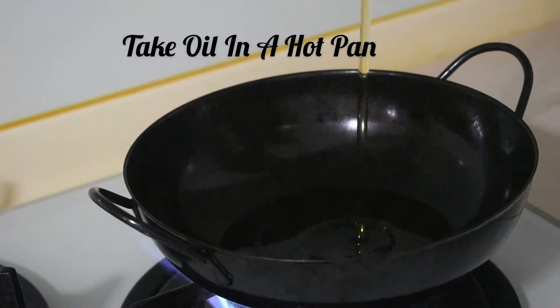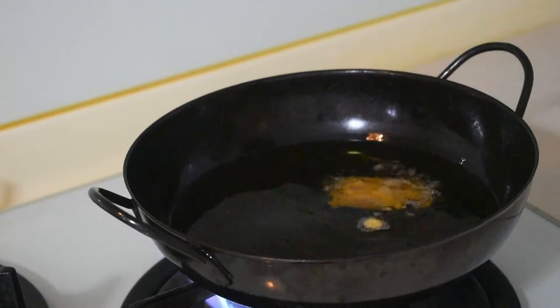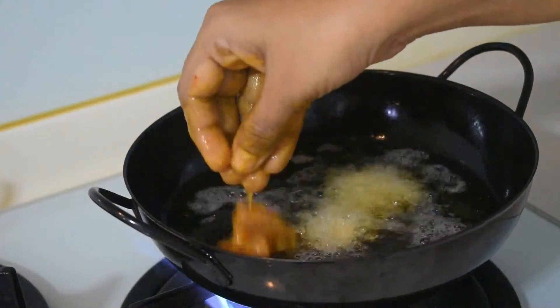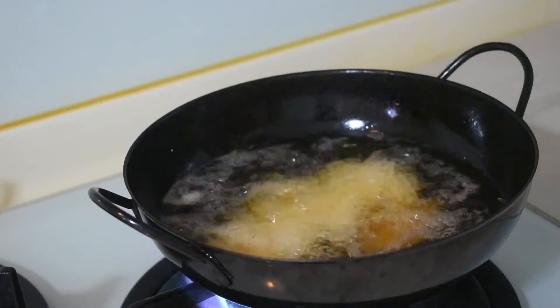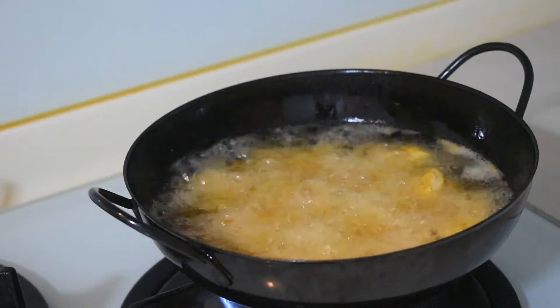Otherwise, if you are in a hurry, you can make it immediately. And then, when the oil is warm, add all the chicken pieces to deep fry.